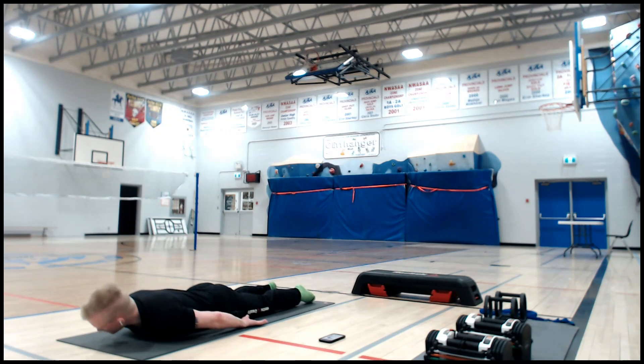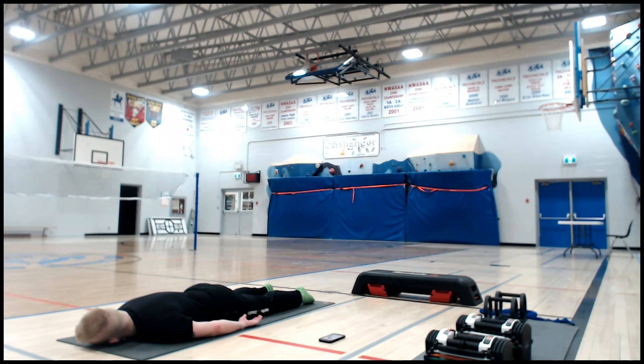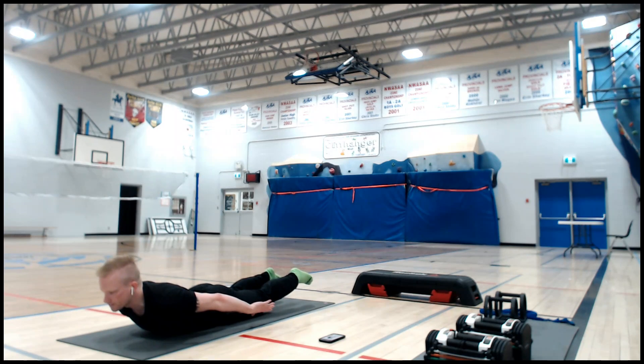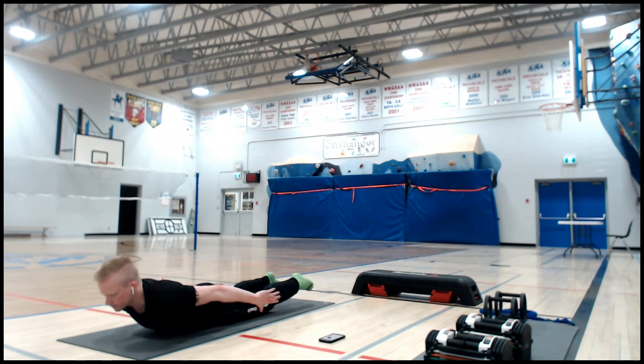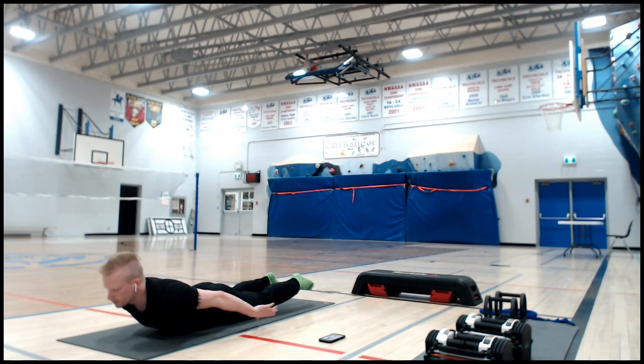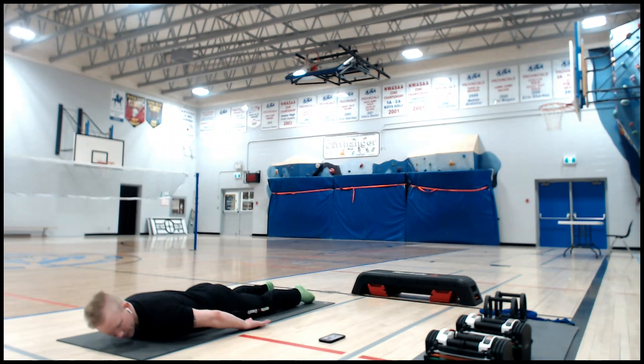Turn your head to one side, take a break — don't fall asleep. Then up again. One more instruction here: don't push your stomach down, try to lift your belly. You're not trying to curl your back, you're trying to lengthen it. I'm focusing on my fingers going down. One more breath, then down — head to the side.